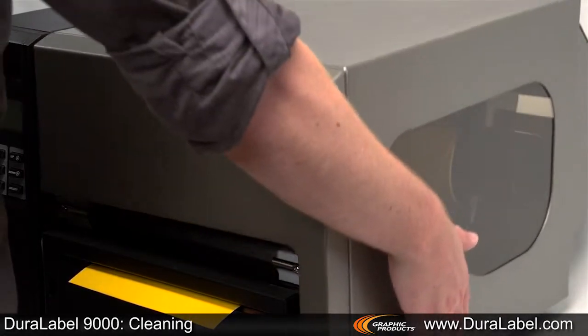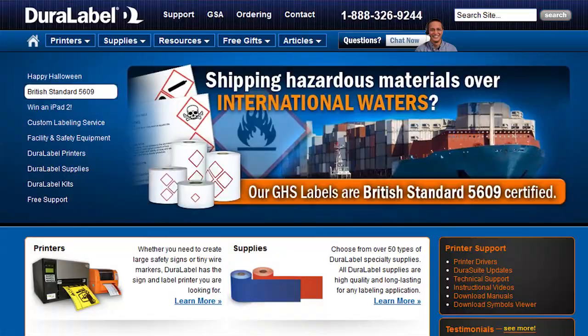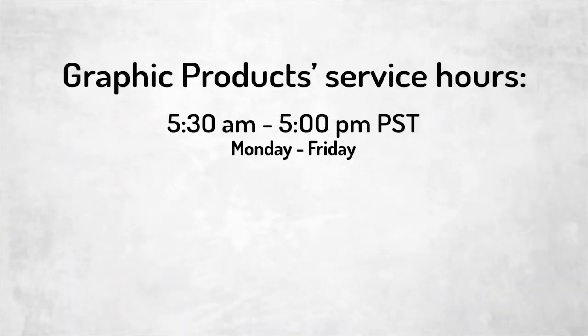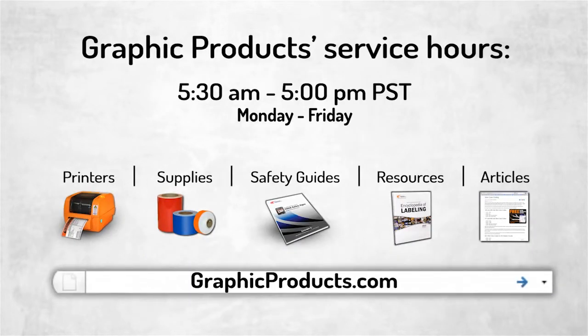If you have any questions about any of our Duralabel products or need help with a unique labeling challenge at your facility, you can speak to one of our customer service specialists. Call us at 888-225-2711, or you can chat live online — just go to Duralabel.com and look for the chat window at the top of the page. Our service hours are 5:30 a.m. to 5:00 p.m. Pacific Standard Time, Monday through Friday. To learn more about all of our visual communication solutions, visit us at graphicproducts.com.